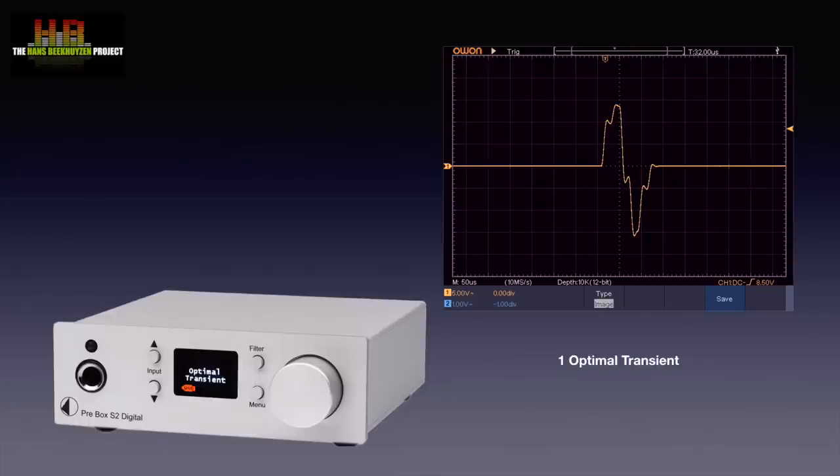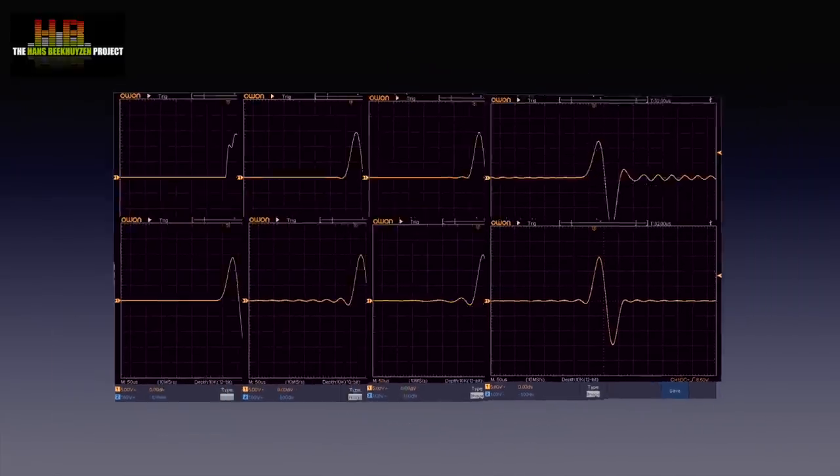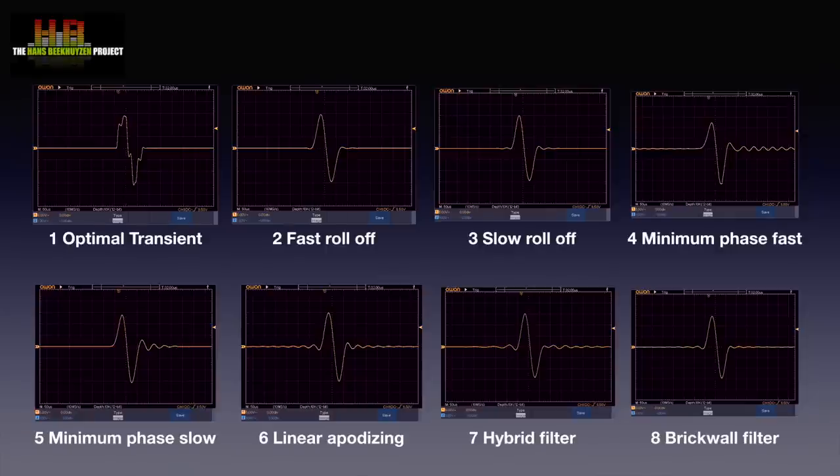And since we are at it, let's show the other ones: fast roll-off linear phase, slow roll-off linear phase, minimum phase fast, minimum phase slow, linear apodizing, hybrid filter, and brickwall filter. And for comparison all eight at the same time. For those that wonder — yes, I have checked twice; the scope pictures all have the right names. Since I have no MQA encoded pulses, I couldn't check the MQA filtering.